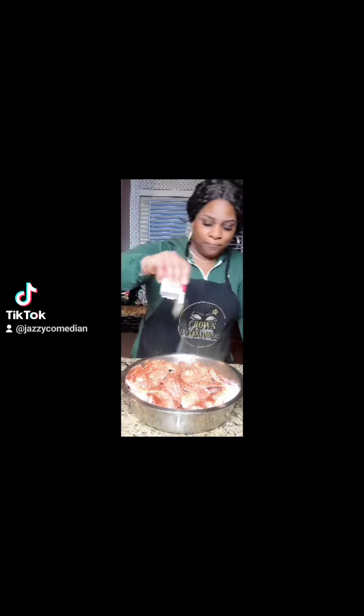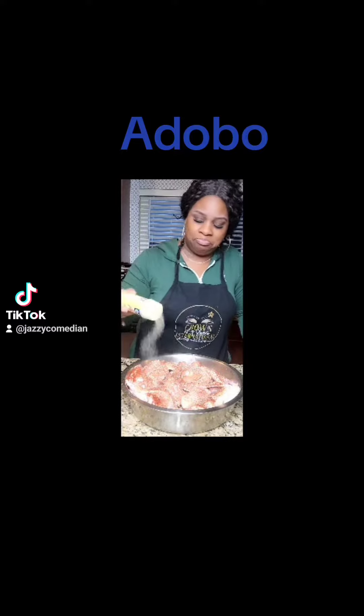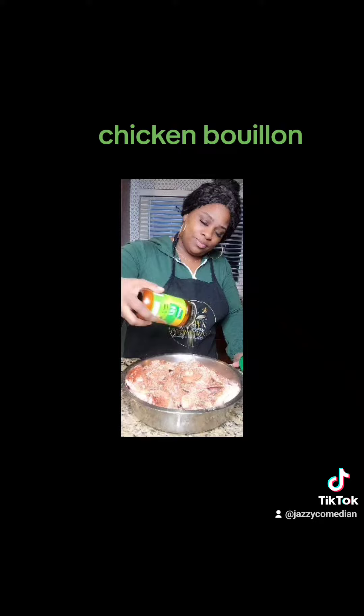Then you want to put some pepper. I'm not a pepper person, but I just did it for the cosmetic. Then you want to put some adobo goya — I use a blue top, less salt. And my favorite, chicken bouillon.